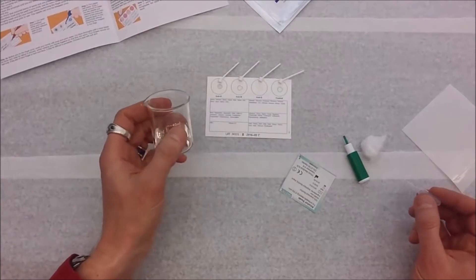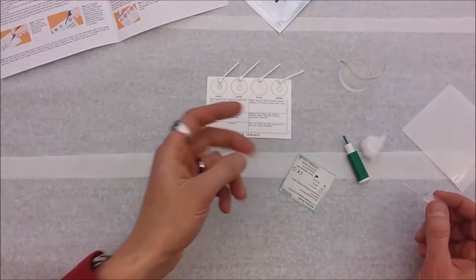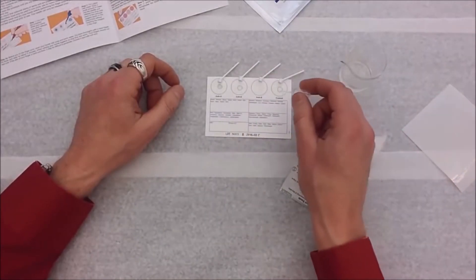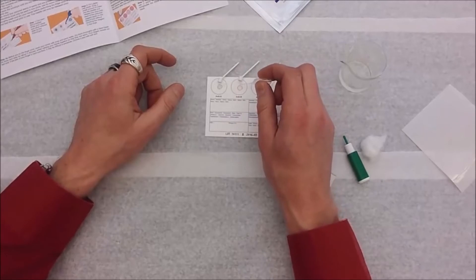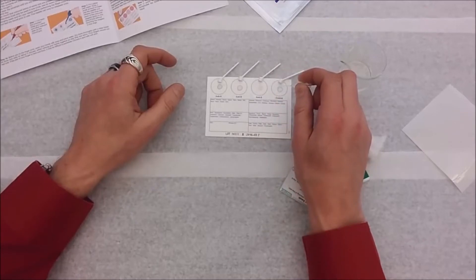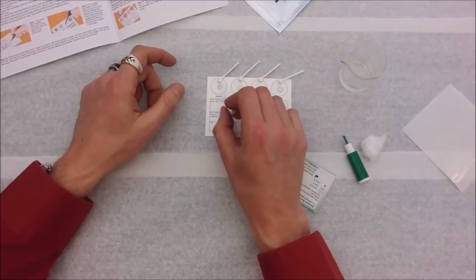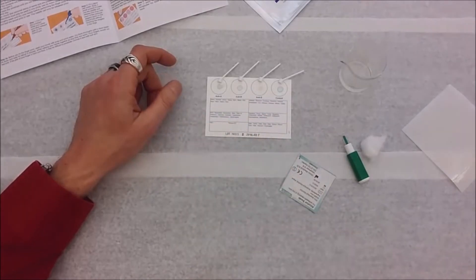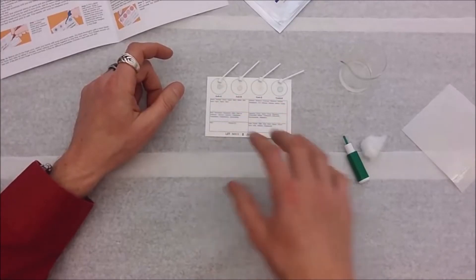There are two things the kit doesn't come with: one is water — just a little cup of tap water is fine — and of course the other is your blood, which you'll have to poke your finger to get. The directions tell me to put two drops of water onto each of these little dried colored drops on the slide. The importance of this is it starts to dissolve the solution — the antibodies come out of that solution and are ready to go when the blood shows up. I won't use this pipette again; I don't want to cross-contaminate.